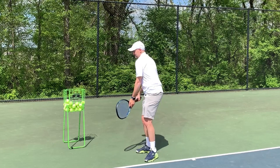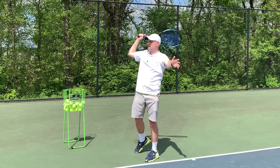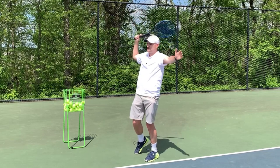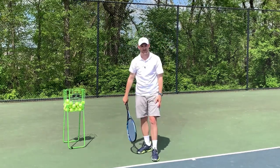So you rotate initially to coil, you toss, you begin uncoiling, and once you're done with your rotation, you pull the non-hitting arm in to stop the rotation — and then your hitting arm accelerates.